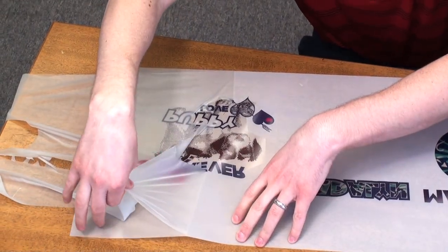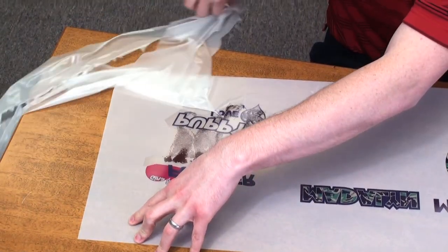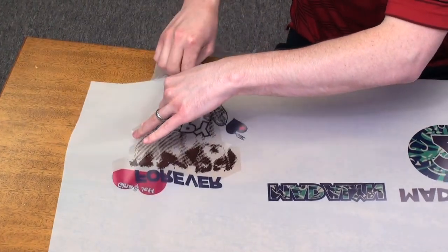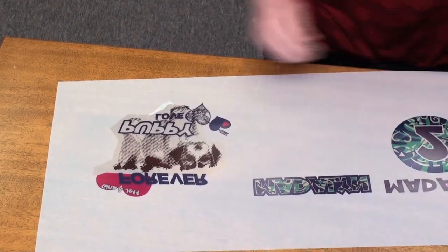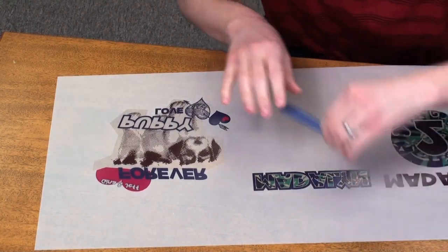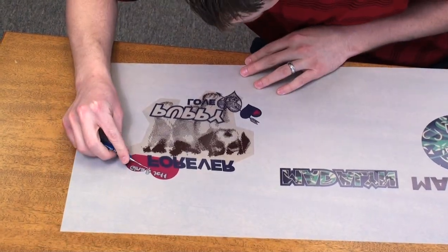Notice, even on fine detailed areas, the Crystal Clear does not lift at all from the backing. Once the main weeding is done, we'll go in with our weeding tool and pick away any excess cavities.